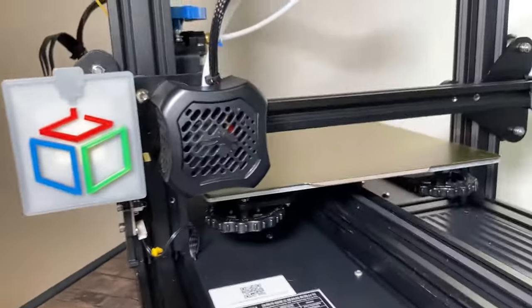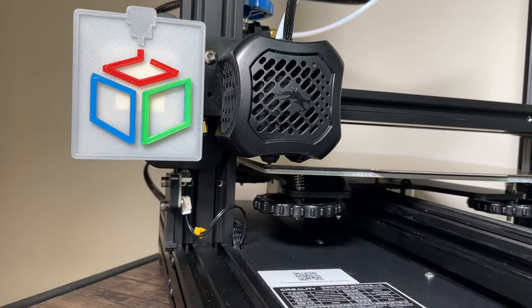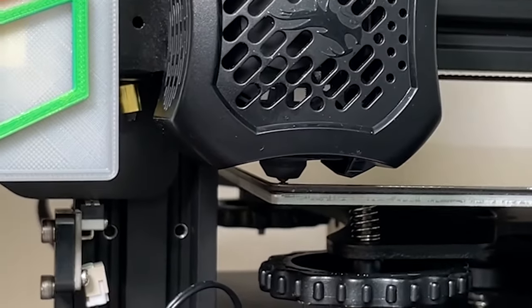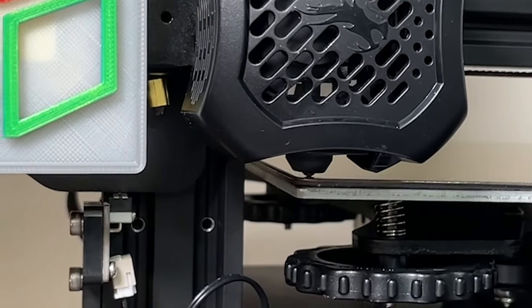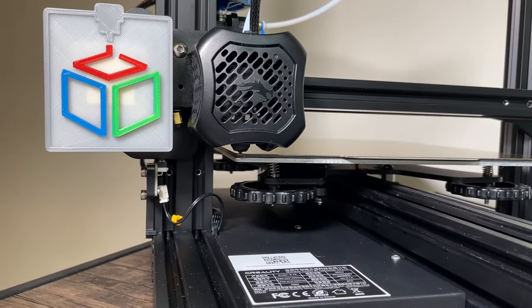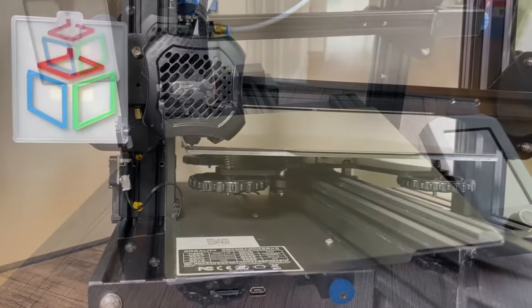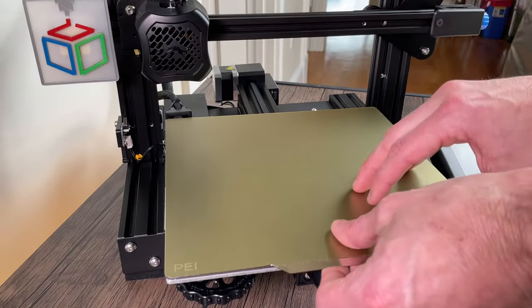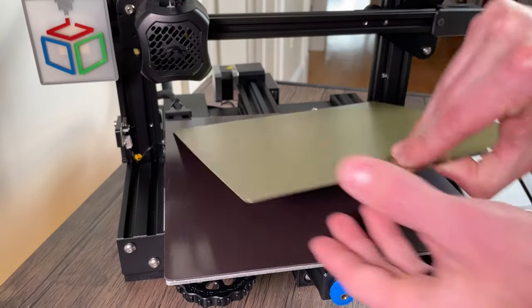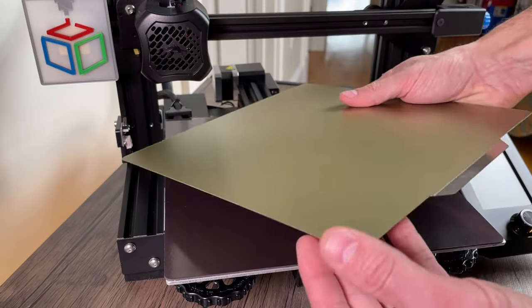Let's take a look — and you can see that we are now just close to the bed. What we can do now is take a sheet of paper and go through the normal leveling process and we'll be all set to print. It really is that easy — you can see now the print bed will just stick into place, you can take the print off at the end, flex it, and your print will pop right off.